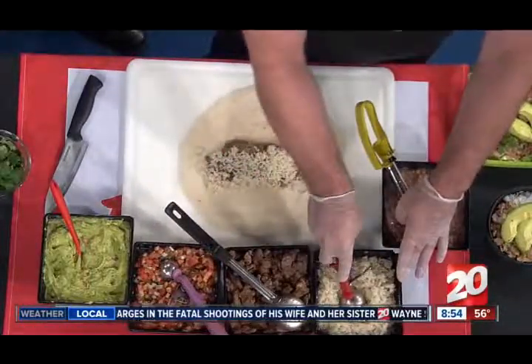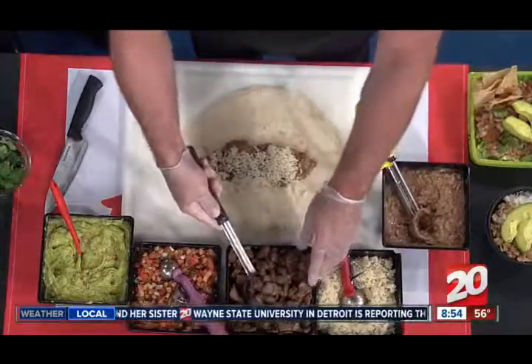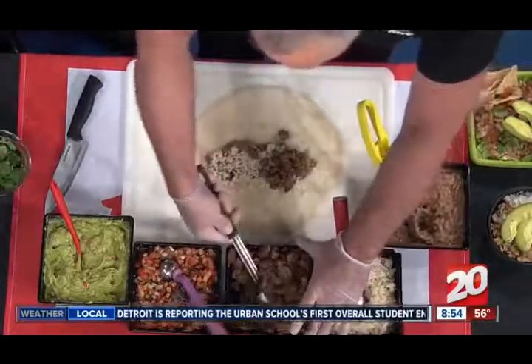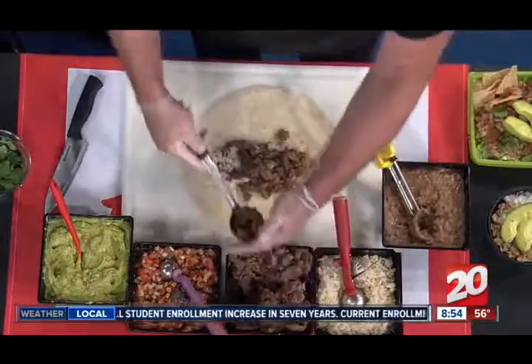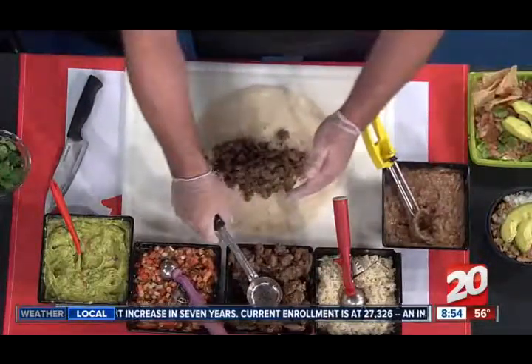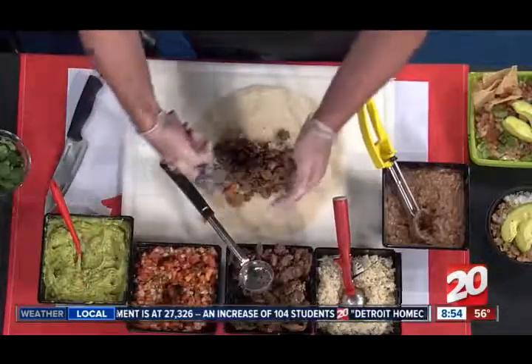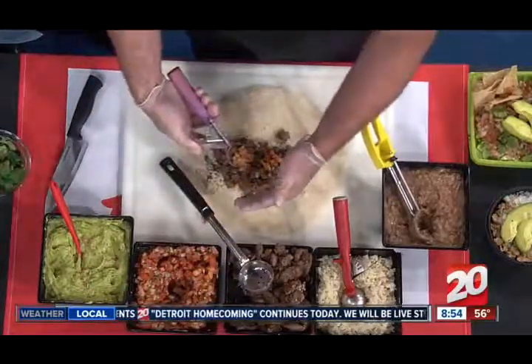The next thing I'm going to add is our Fresca lime-seasoned rice. On top of that, I'm going to add four and a half ounces of our carne asada steak. The steak is marinated and grilled fresh throughout the day at Del Taco. Another ingredient that's made in the restaurant is our pico de gallo, made from fresh vegetables grown right here in Michigan.